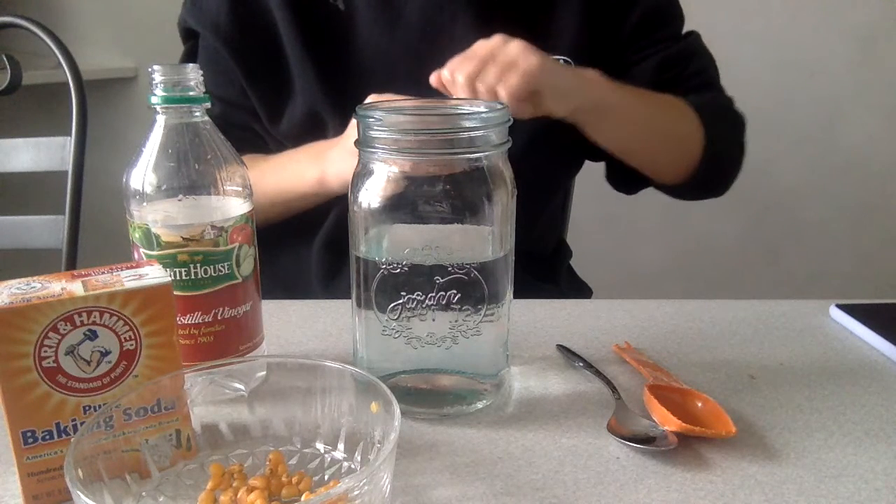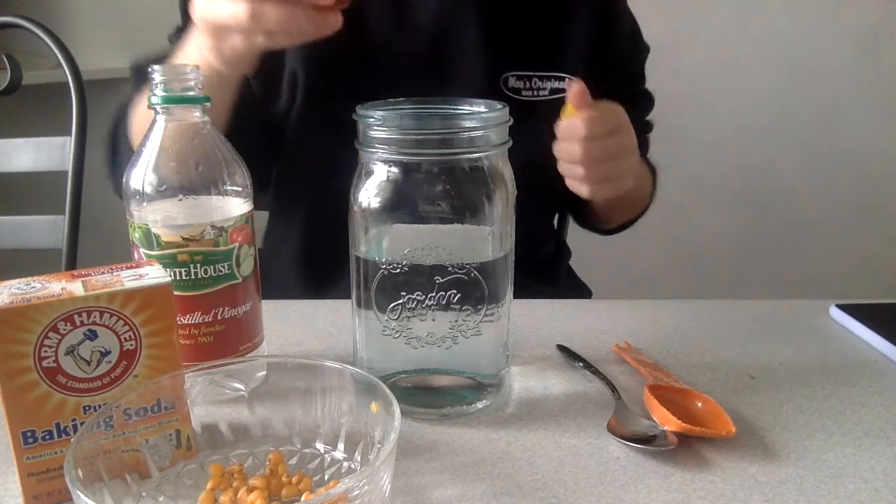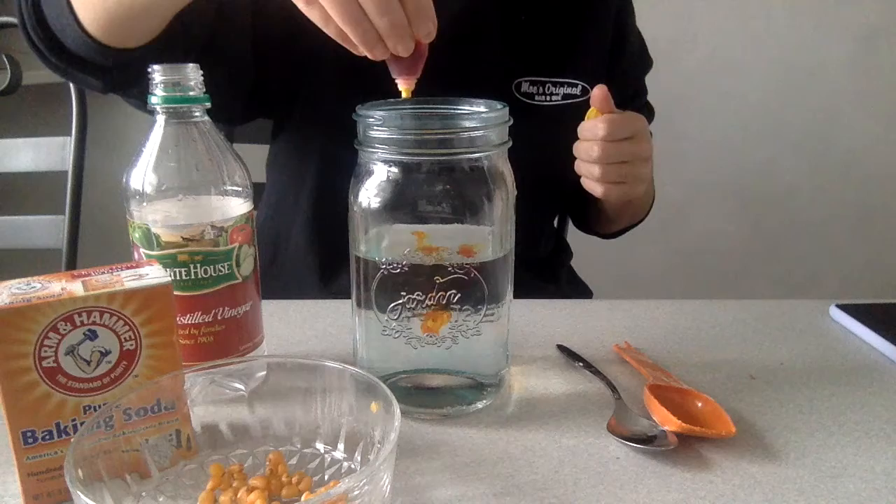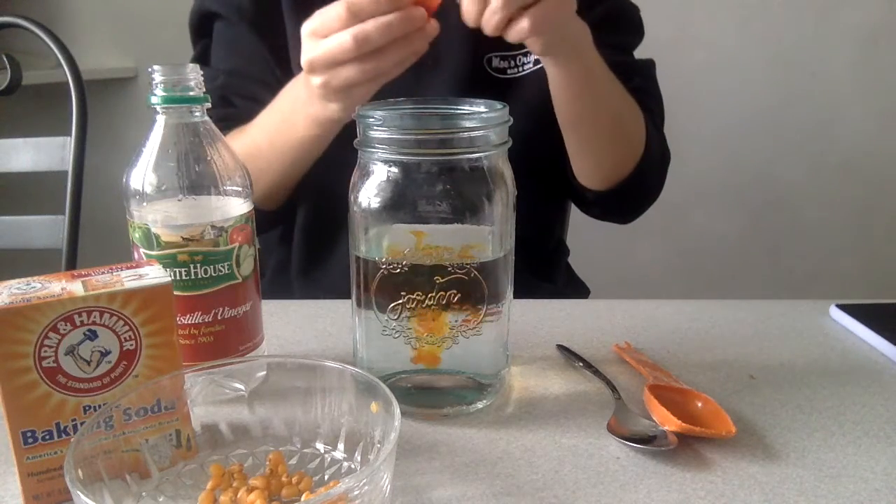First, you're going to measure out two and a half cups of water and pour that into a jar similar to the one that I have. This is optional, but you can add four drops of food coloring for a cooler effect if you would like.